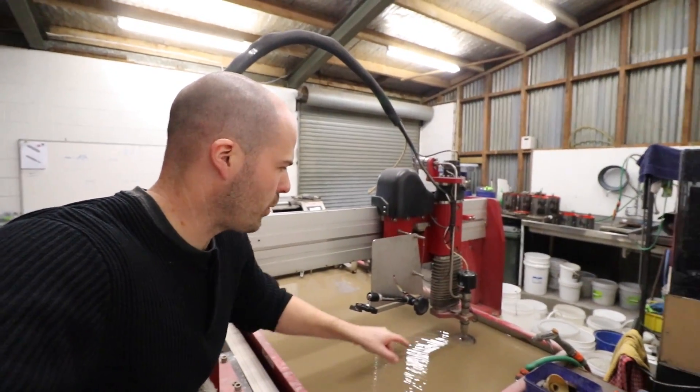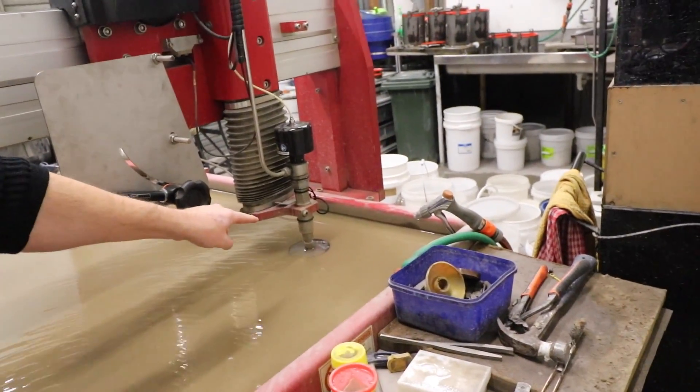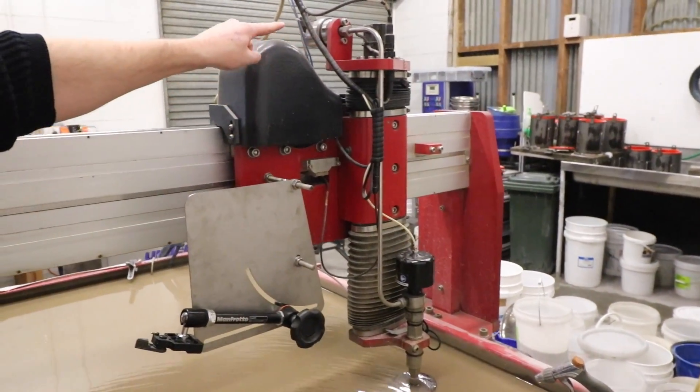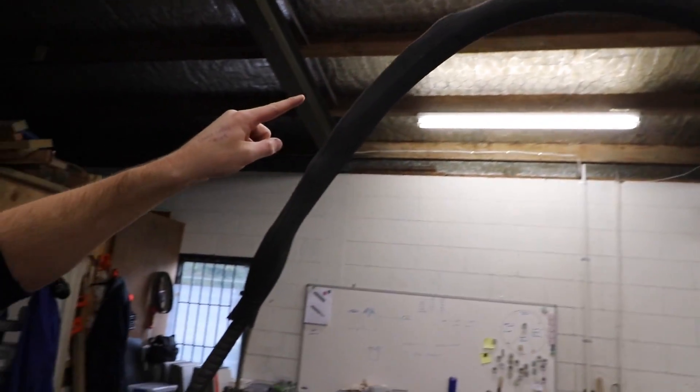Continuing to work back, we have the nozzle down here. The water comes down this pipe here. This pipe is where the water travels and it has to handle 48,000 PSI. So it's about six or eight millimeters thick, but the hole in the middle is like one or two millimeters — a really, really thick-walled pipe to handle the pressures.